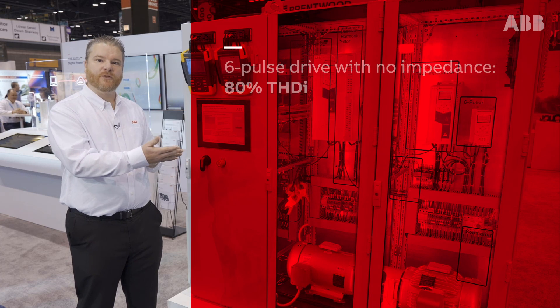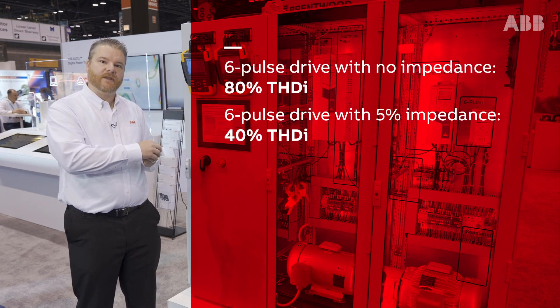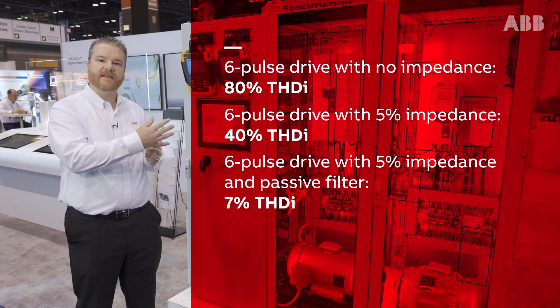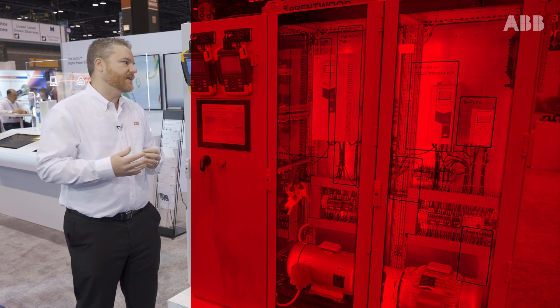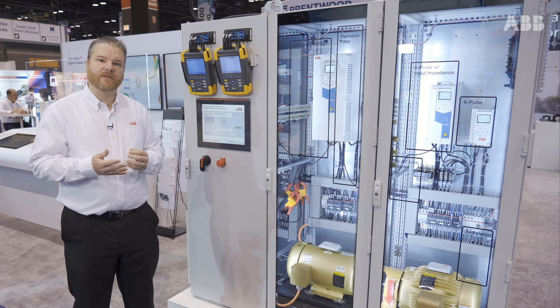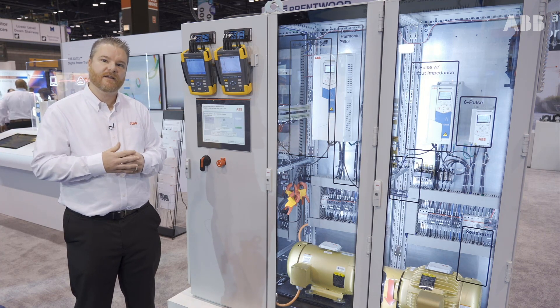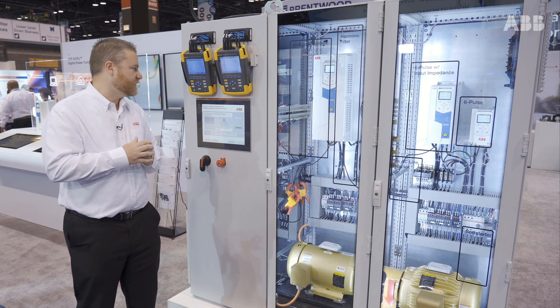So when I started with that first drive with no harmonic mitigation, it was at 80%. Adding the 5% internal impedance brought me down to less than 40%. Putting a passive filter in front of it gets me down to 7% — but there are still solutions out there that are even better than that. With passive filters, you do have to be a little careful about things like leading power factor and making sure your generator will operate correctly. If you have questions on that, reach out to an ABB expert — they're more than happy to help.